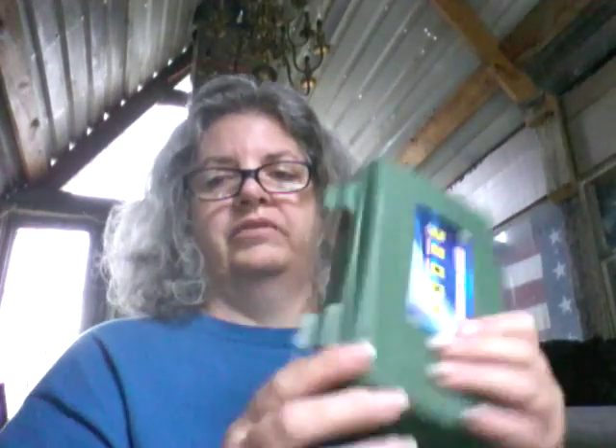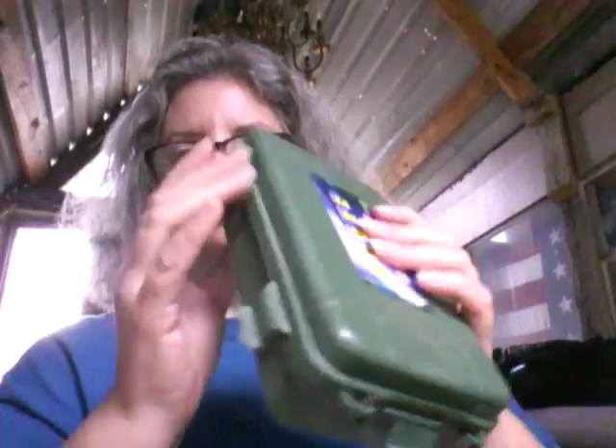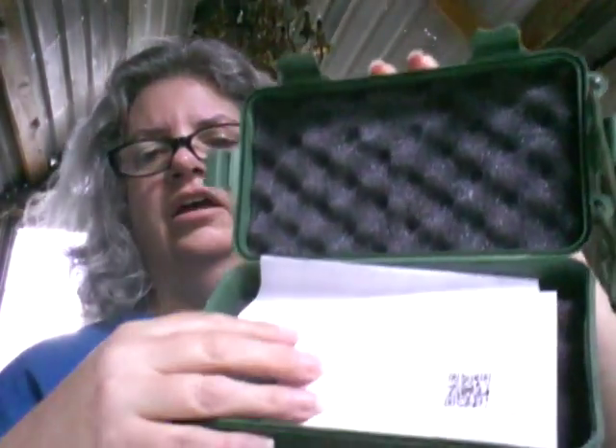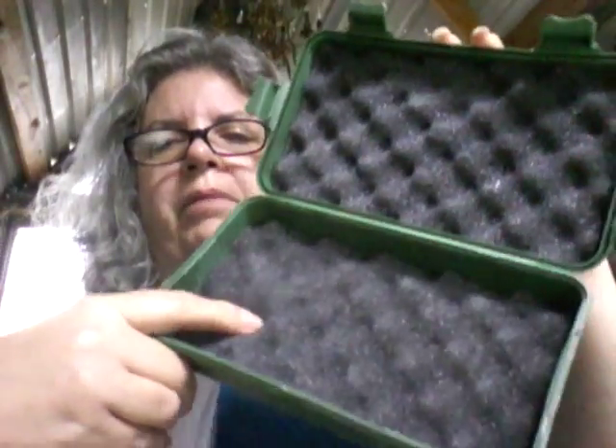It comes in this little tactical case here — a little plastic, it's a cheapy case, but I didn't buy it for the case, I bought it for the flashlight. There is some information in here and it's got nice foam padding.